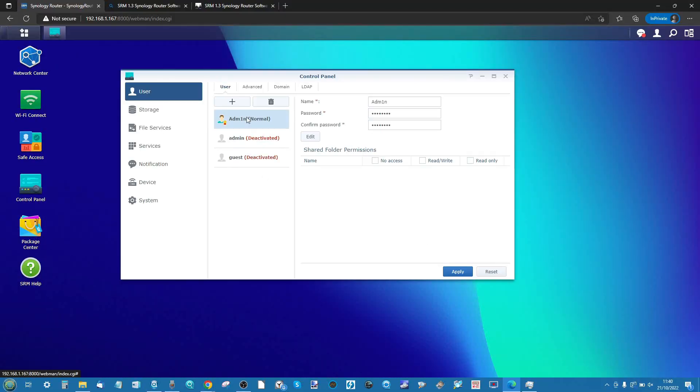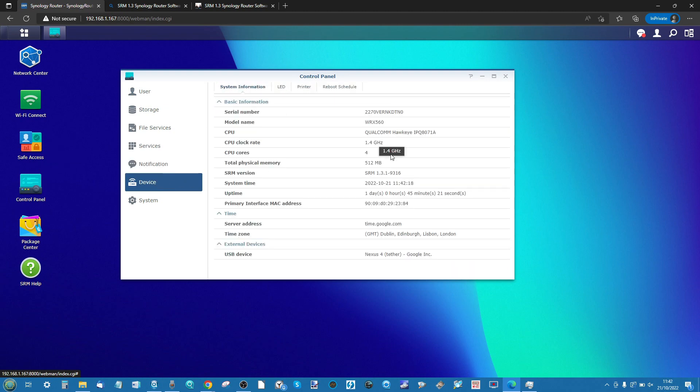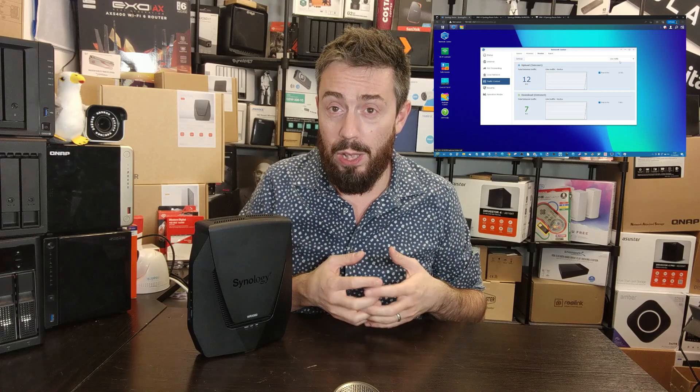Starting with SRM — Synology Router Manager — the software this system arrives with. When you buy it you are paying for the hardware, but I would argue most of that money is going towards the software. SRM version 1.3 is the best it's ever been; it is incredibly fluid. Most routers give you a user interface that either looks like it's from 2001 or is a data dump of information that's too complex for the average person to use.